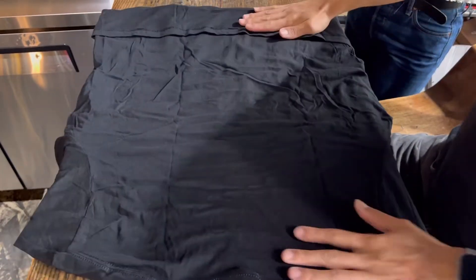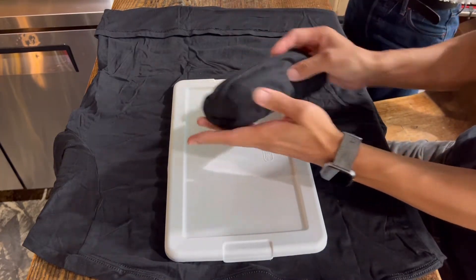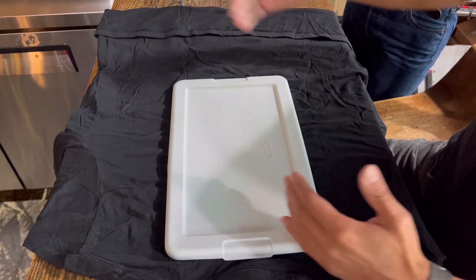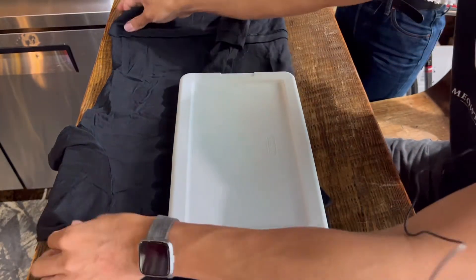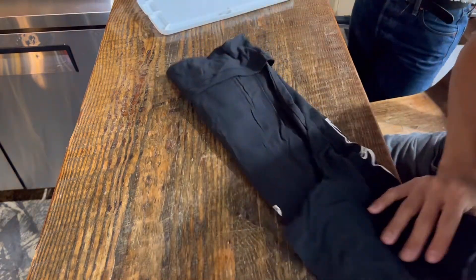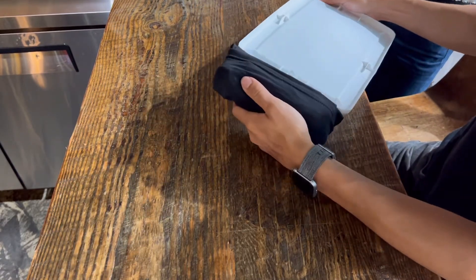When you fold it to the center, the length of this kind of determines how long the burrito is. A lot of times if you fold it freehand with larger sizes you might end up with too long a burrito because it's much wider. What I like to do is use something like a clipboard or anything hard as a guide, so you know roughly what size you're folding to and how long the burrito is going to be.